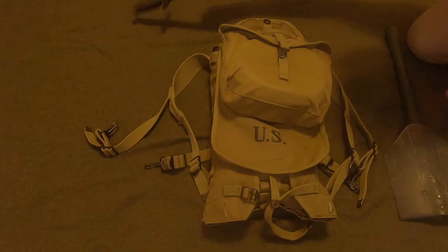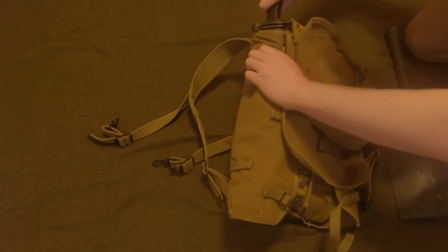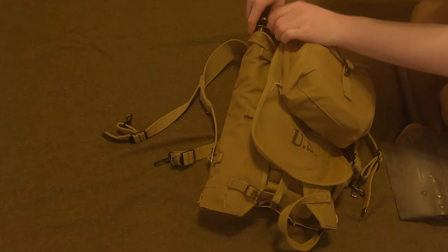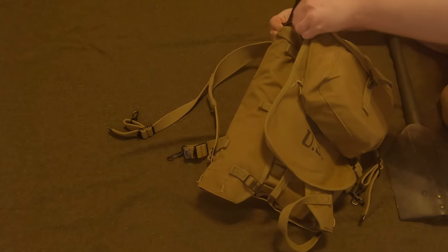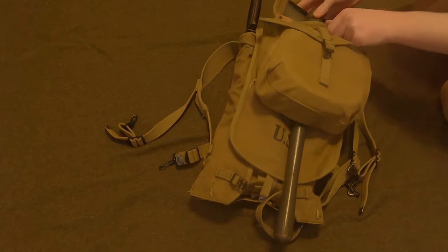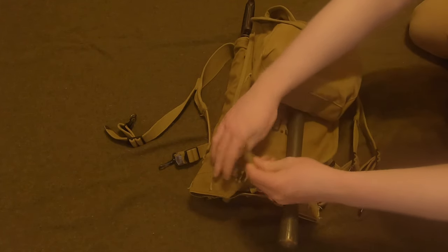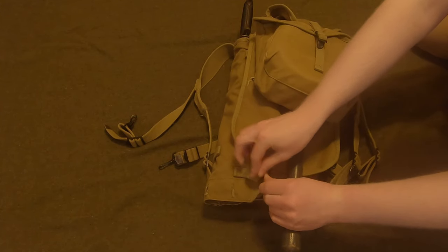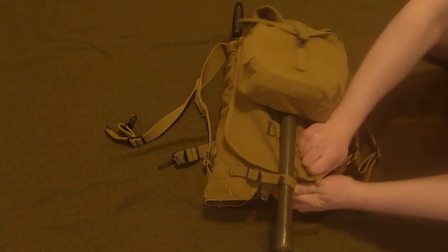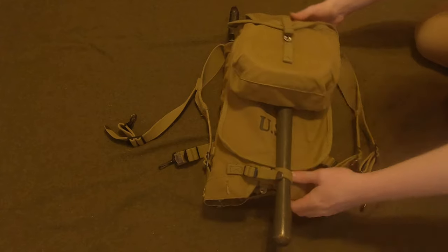This haversack was a pain and many soldiers who were issued it agreed — they called it a piece of junk. A lot of the time in the field you can see soldiers ditching the haversack and sticking with just a pair of combat suspenders and a gas mask bag. Still, haversacks are seen in use and you do need one for reenacting, because most army reenactment groups would like you to have a haversack at certain events — like D-Day — because it looks better. Plus you can bring stuff to reenactments in it.